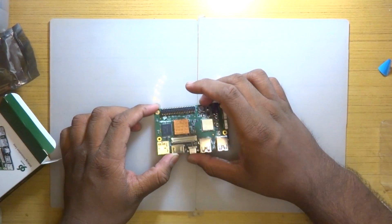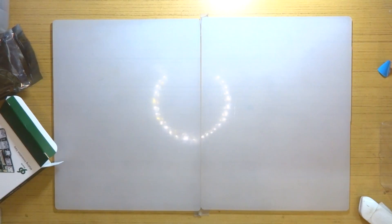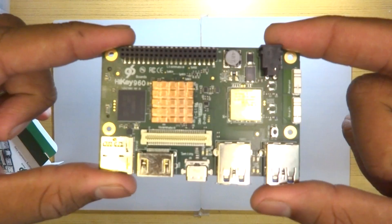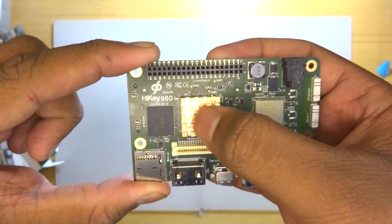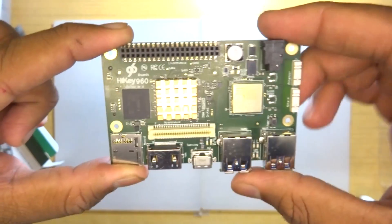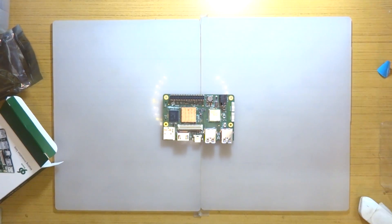There are two USB 3 ports in the form of USB Type-A and one USB Type-C port for OTG and connecting to your desktop for flashing ROMs. There is a complete lack of USB 2 — we are seeing that fade out in many recent development boards, and here we see a complete absence of USB 2 based ports.